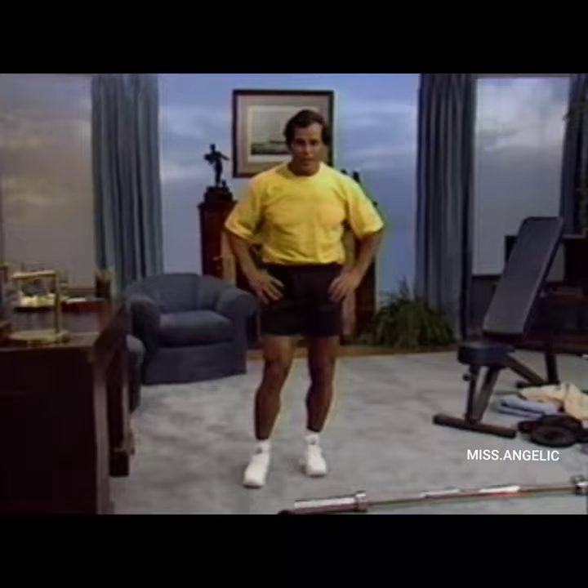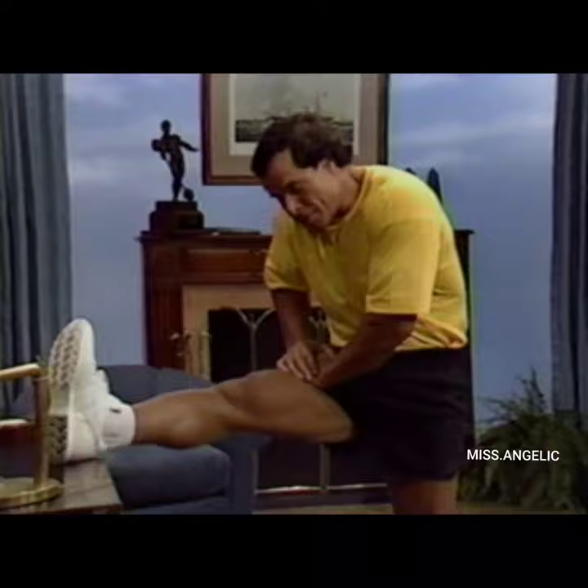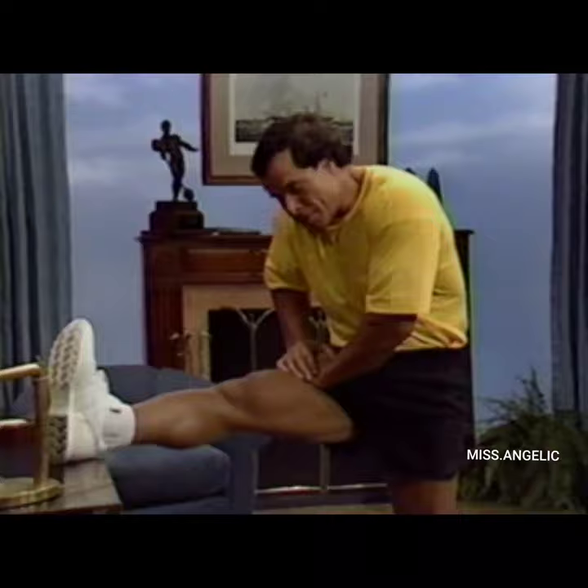We start with a leg stretch. Put the foot on the table and stretch — push, and feel the hamstring being stretched. Hold for 10 seconds, and then we do the other leg. Push again hard without bending forward, and hold it.